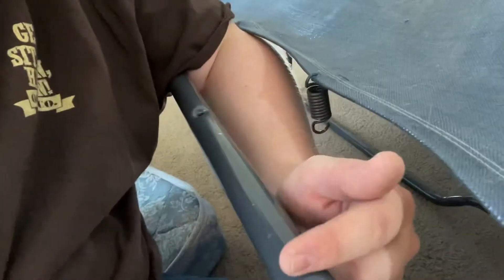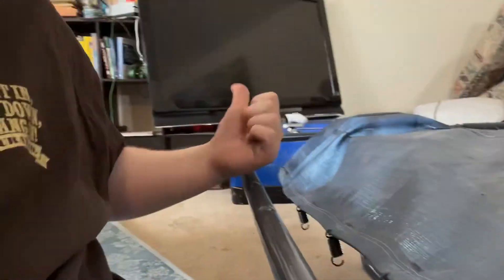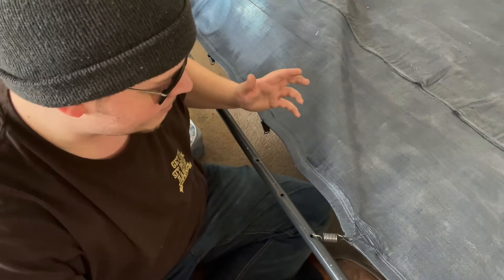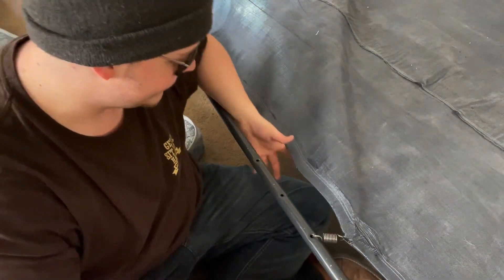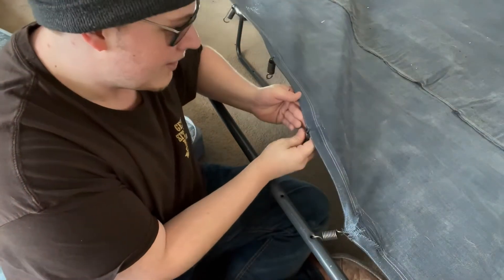Now if there's a hole that's in between two other holes, just go to the next one to the left and keep going to the left. Sorry if my background isn't pretty — I'm kind of in between houses right now. So we're going to run this through...